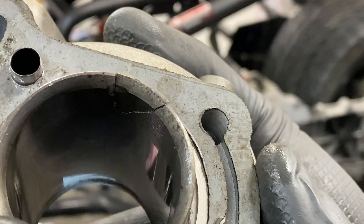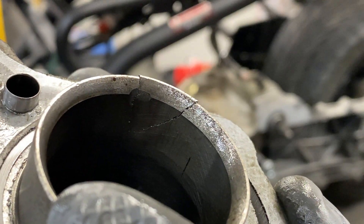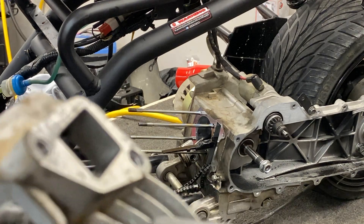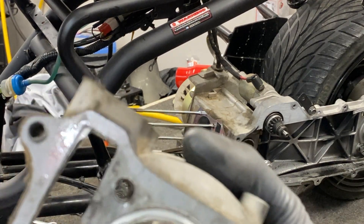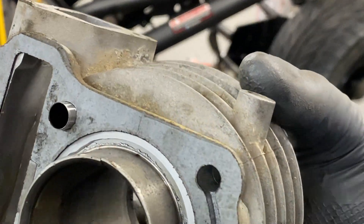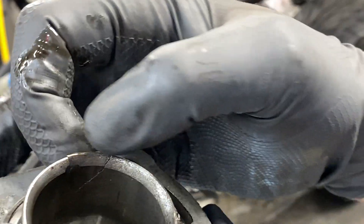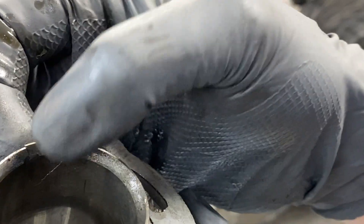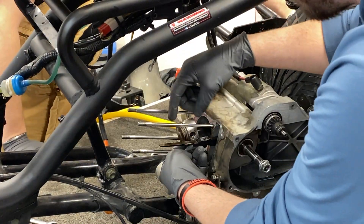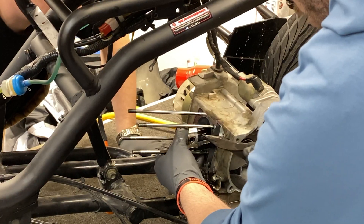Alright guys, check this out — we pulled the cylinder sleeve out for the first time and look what we found. That cylinder wall is just destroyed. I am glad we took the time to take this whole thing apart and do this kit, because we could have easily said 100 PSI was fine and rode it the way it was. But man, it would not have been fine — I can almost break this off. If I put a little bit of pressure, that's just going to snap right off. So this is now trash. Let's go ahead and pop the piston out.